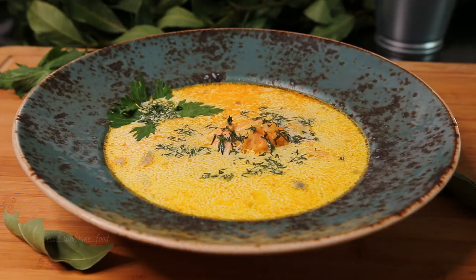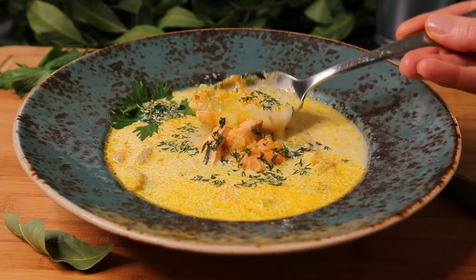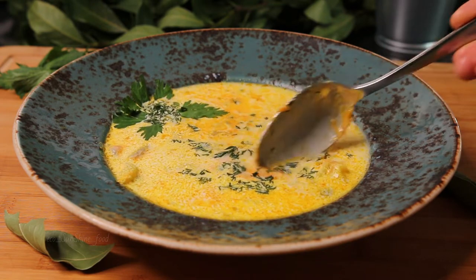Hello everyone! Today we are cooking a really tasty and delicate salmon cream soup. It has different names around the world. Usually this soup is linked with Finland.